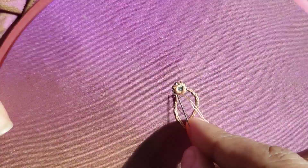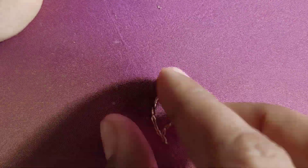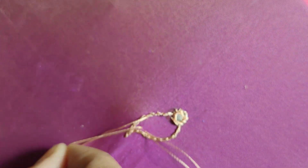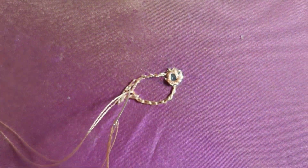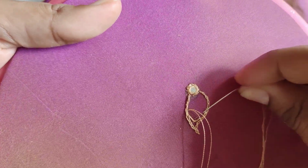Now, we will sew this design in the normal way. We will sew this design every time. This is not a leaf shape. We will sew the lines as shown in the video. We will sew the lines in the middle of this line. We will sew with a little equal gap.